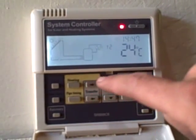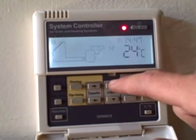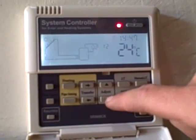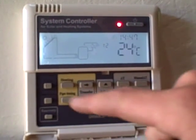To adjust the minutes, you push transfer, and then you can adjust the minutes again with the adjust buttons, up or down. So that is how one would set the clock.